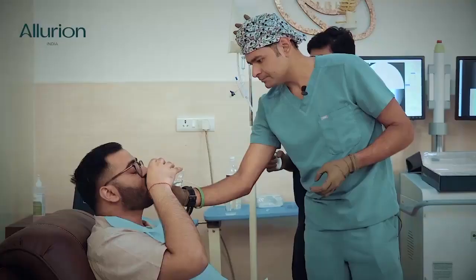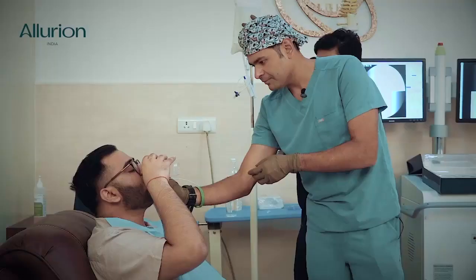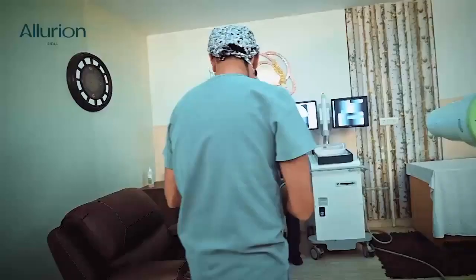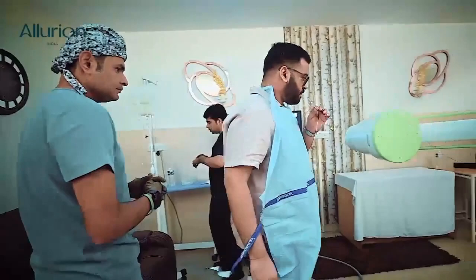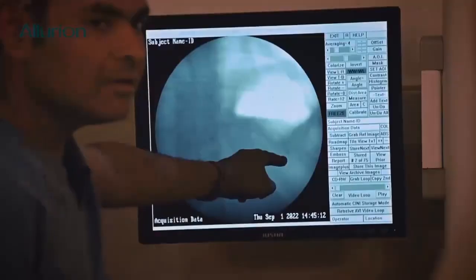Open your mouth, put your tongue out. Start drinking — drink completely, take the whole water inside. Very good, very good, it's gone. Now I'll remove this catheter and we'll take an x-ray. This catheter has come inside your stomach, so we know that this particular balloon is inside your stomach.